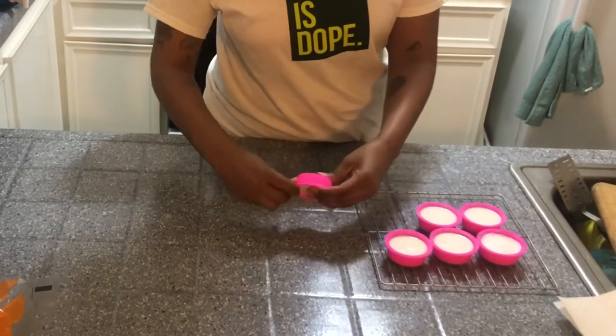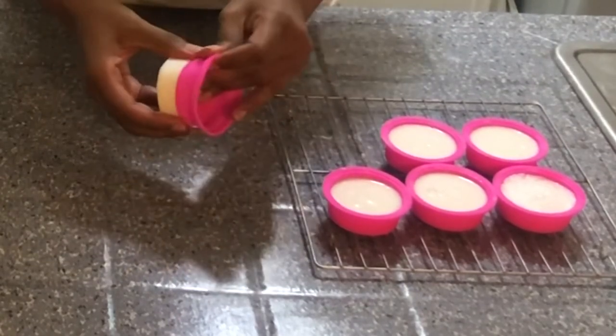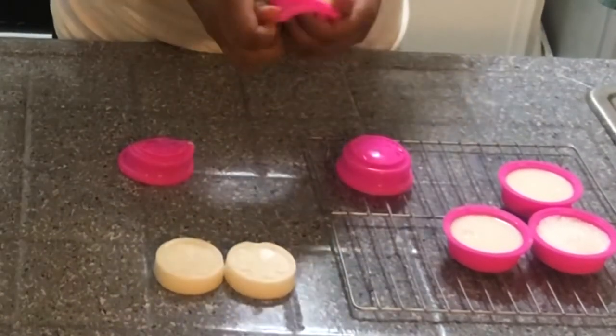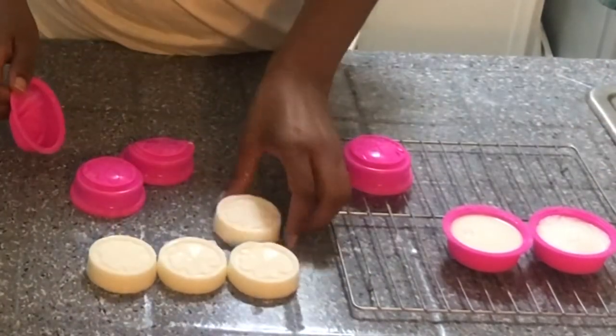And there you go guys — super simple four-step breast milk soap recipe. Again, if you made your baby a bottle and they didn't drink it, or you have milk that was left in the fridge too long before you froze it, definitely don't throw it away. Get some good use out of it and make some soap for the baby.